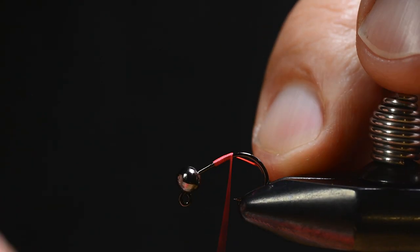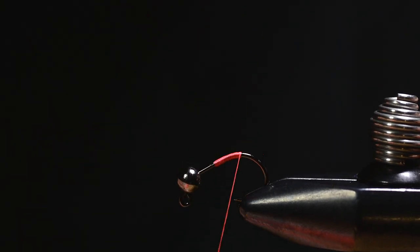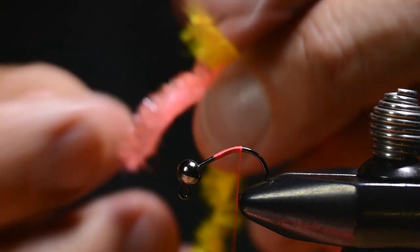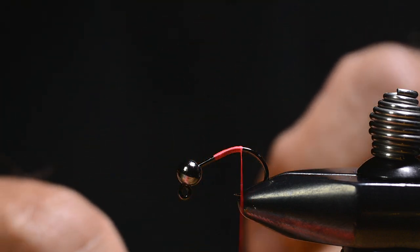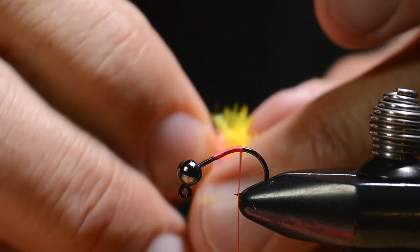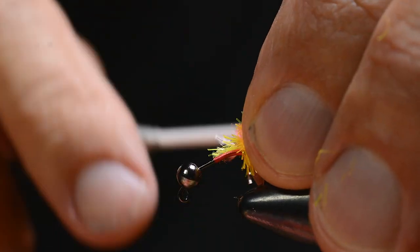I attach the tying thread to this mini-geek hook. Then prepare both of the body materials and tie them in at once.